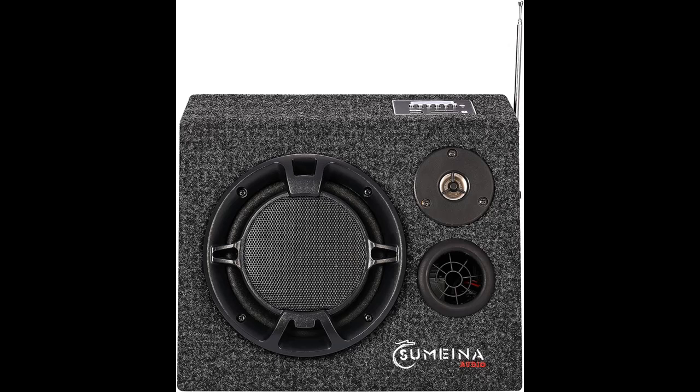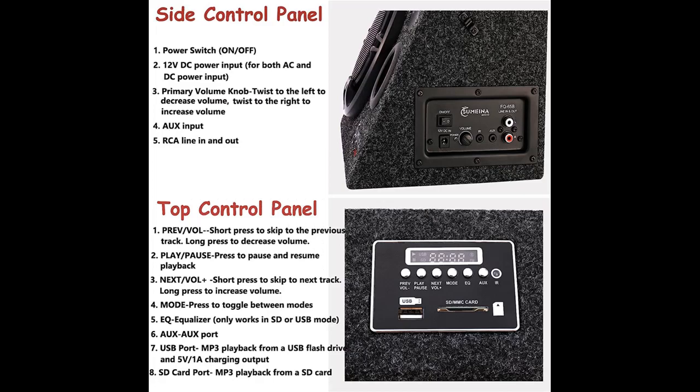Bluetooth Function. The active speaker Bluetooth function allows you to play music from any Bluetooth-enabled digital player or smartphone wirelessly, and allows remote control. Easily pair with any devices like smartphones, tablets, laptops, and more. You can also adjust the sound with the bass and treble controller located on the side control panel.